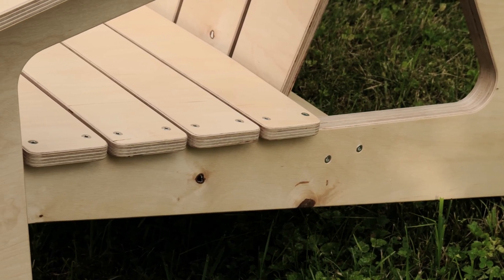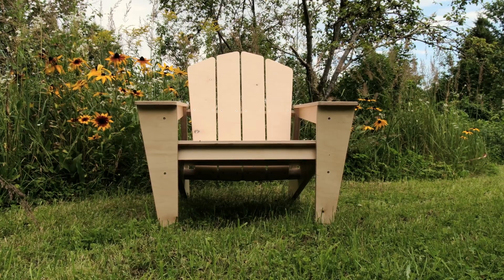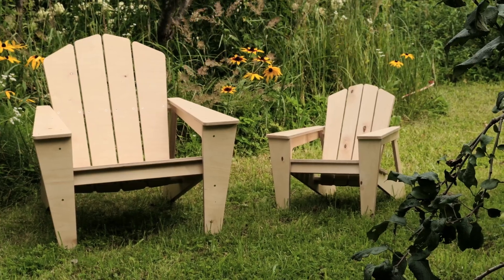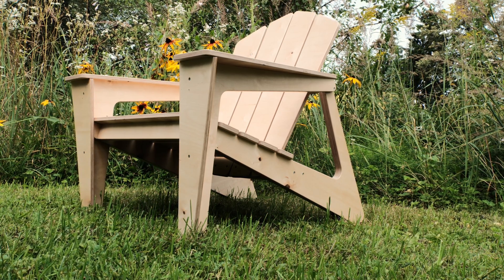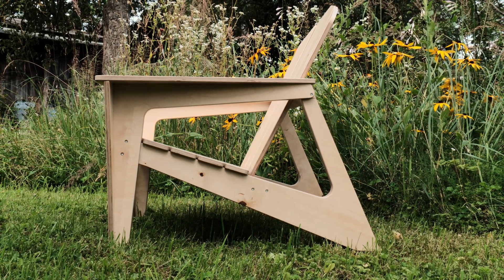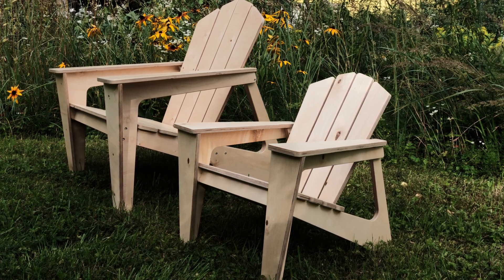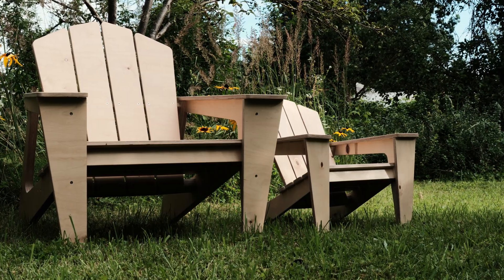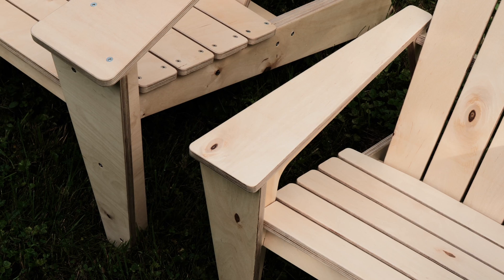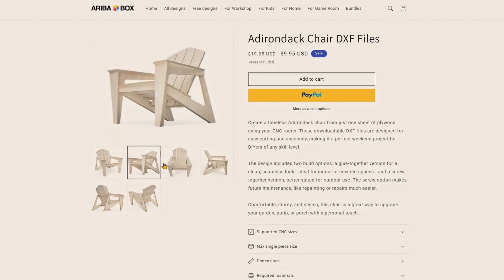But most importantly, now you know why the chair is the best project to test your skills on. If you know how to make one, you can take up any woodworking project. And if you can design and create a comfortable chair from start to finish, you have my utmost respect. And even if you are using someone else's design to turn a pile of material into a functional chair, I tip my hat to you. If you would like to test out your skills and make the Adirondack chair we built in this video, you will find the CNC files for the build on aribobox.com. Thank you for watching and I will see you next time.